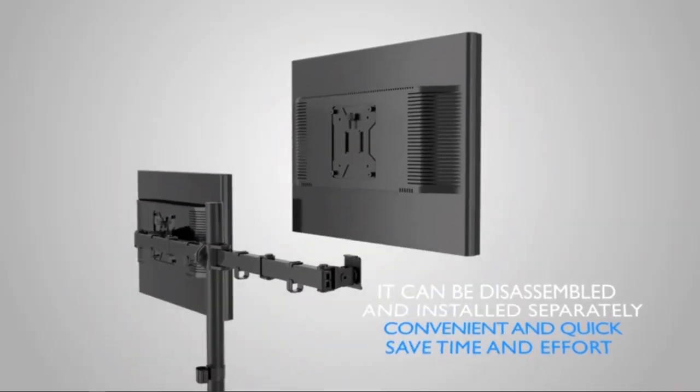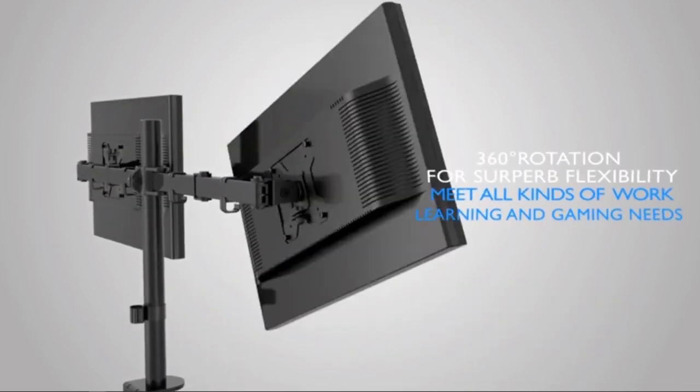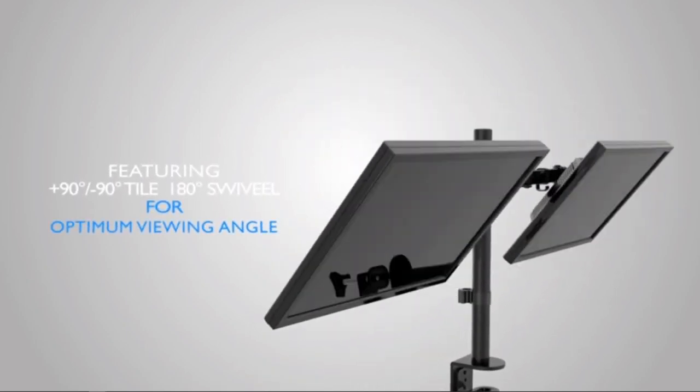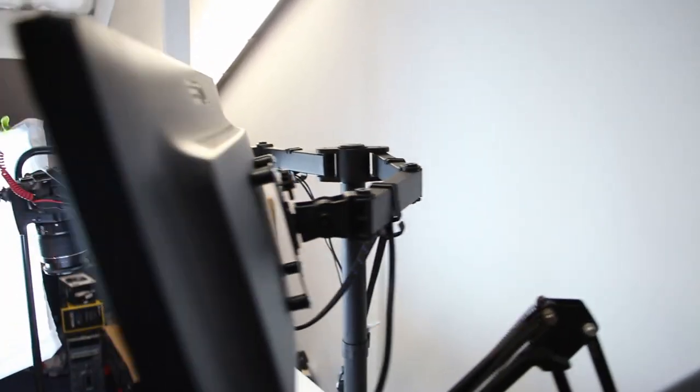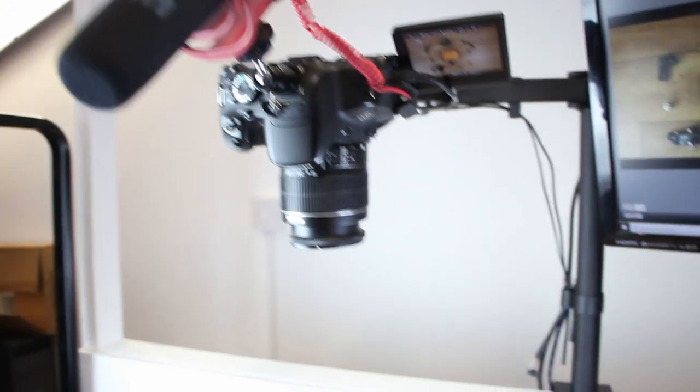The monitor arm allows two monitors up to 27 inches to be mounted, and you can easily adjust its height. The monitors can be rotated 360 degrees or tilted to your viewing angle. The reason I went with a heavy-duty arm is to mount heavier cameras, as many YouTube tutorials seem to only cater for lighter smartphones or simple point-and-shoot cameras.